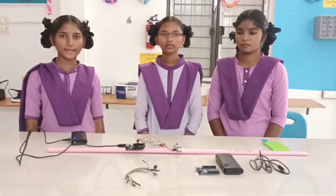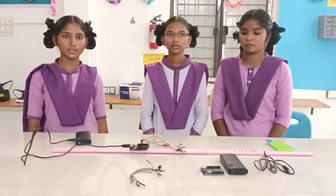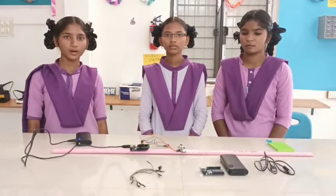Today we are going to explain about the blind stick. The blind stick is an innovation for blind people.